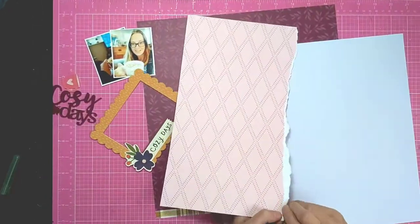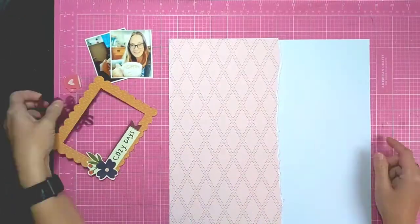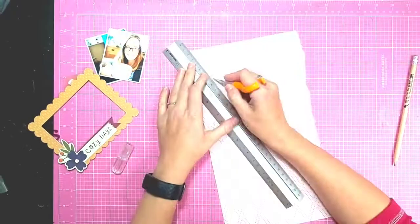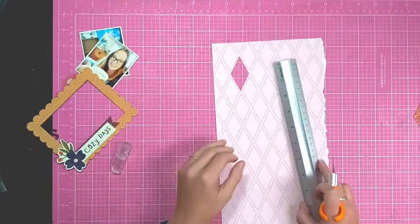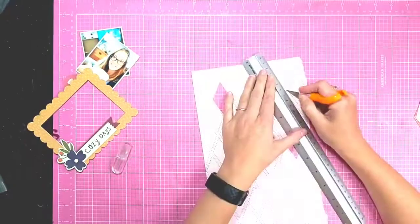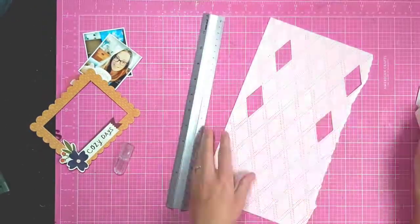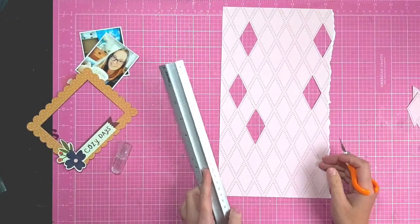I'm using these papers from the Simple Stories Cozy Days collection. I've ripped half a sheet of this pink diamond-shaped patterned paper and I'm going to cut out some of the diamonds so I can then backfill those with that purple, kind of plum-coloured patterned paper. I'm just cutting out random diamond shapes at the moment, avoiding the top area where I'm going to put my photo and that lovely chipboard frame.